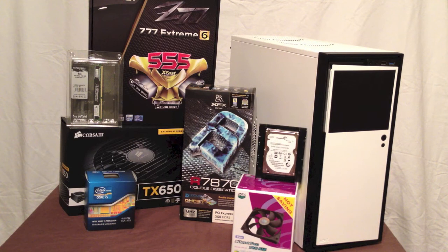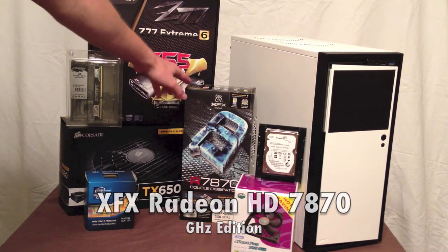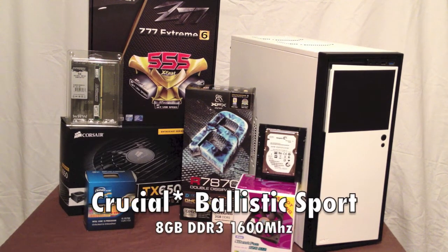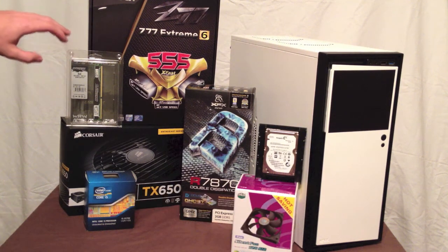For graphics, I'll be using the XFX 7870 — that is a GHz edition with 2GB of video RAM. For my system RAM, I'll be using Corsair 8GB. It's a single stick, so it's not dual channel, but it came with my motherboard as a special Newegg deal.